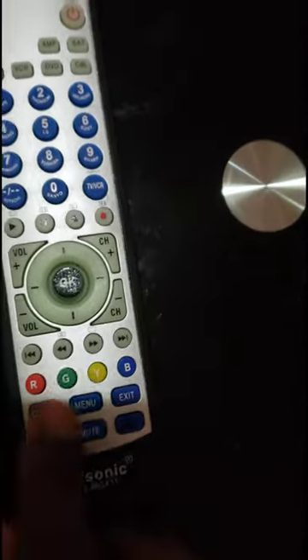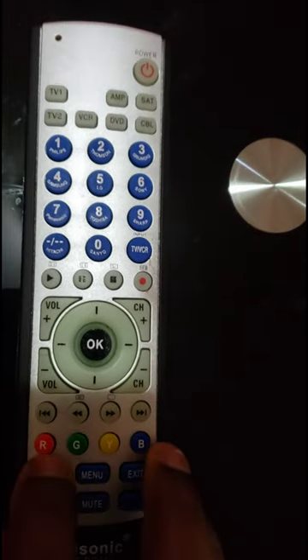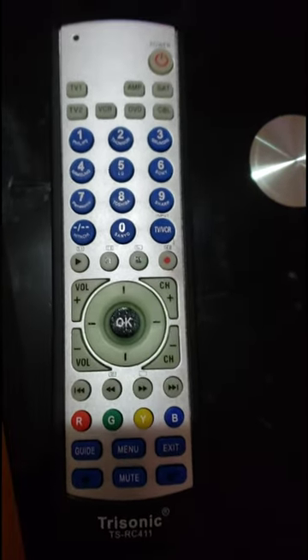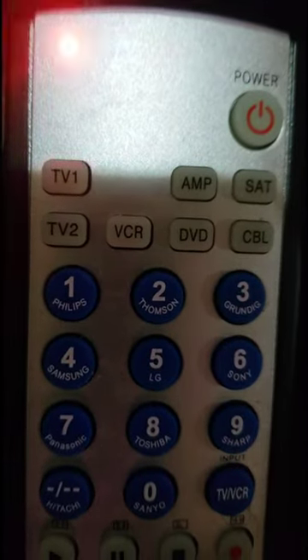By following the steps above, you will be able to connect your Universal Remote Control to your TV. This is for the Trisonic Universal Remote Control. If this method does not work for your Universal Remote Control, read the manual of your remote control and follow the steps. Hopefully this video helps you.